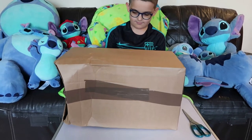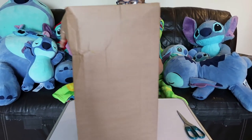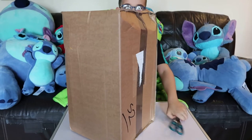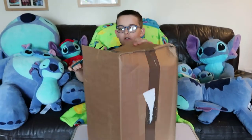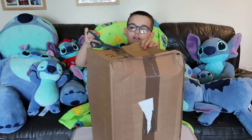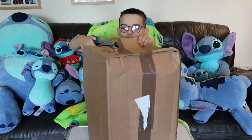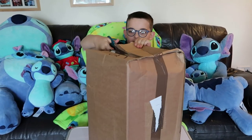Unboxing Stitch from the Build-A-Bear store. Right Cade, you use the scissors very carefully and unbox it. That's it. Don't cut your finger off — that would not make a good video. Okay, if you're unsure, you can get an adult.